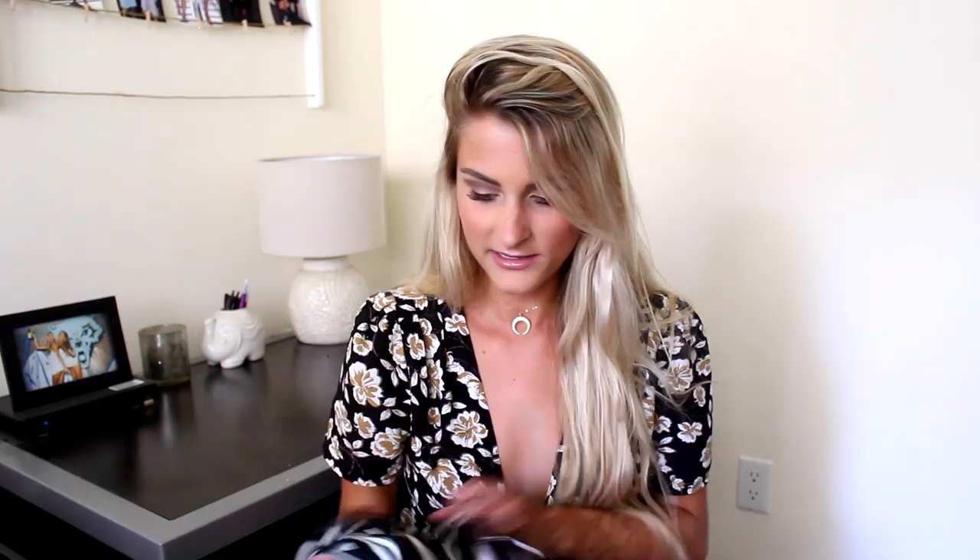I got another striped jumpsuit — what a surprise. This one is black and pink and white striped. There's a little ruffly thing up top, and then once again the little cropped jumpsuit legs. This is so light and airy, and once again it's going to be perfect for the hot weather.